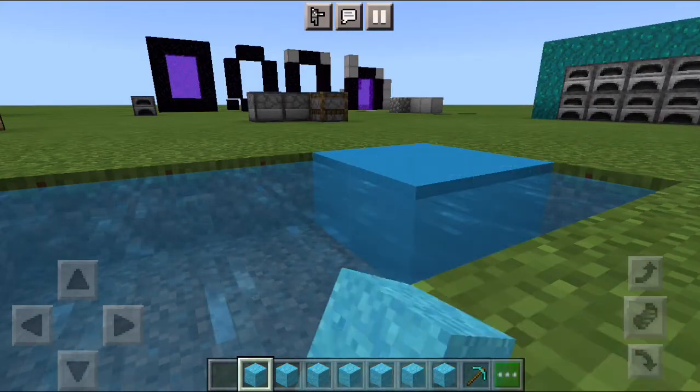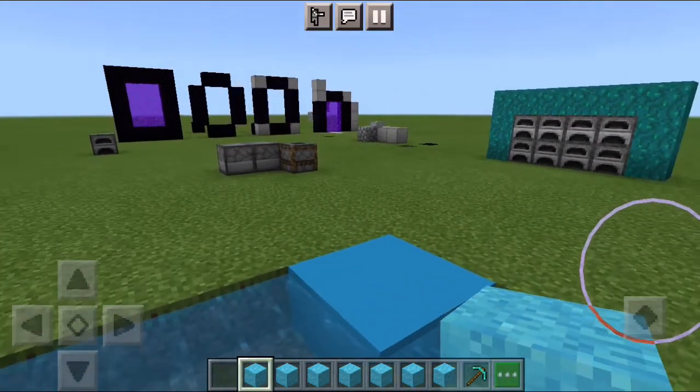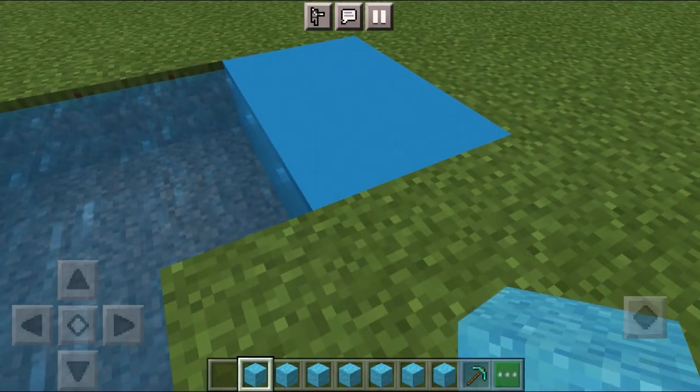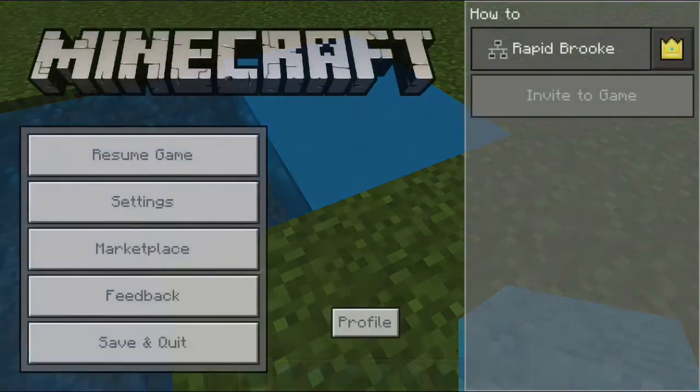It's concrete. It turns into concrete. Yeah, there you go. See you in the next one.